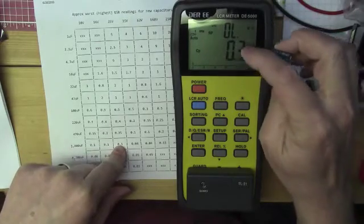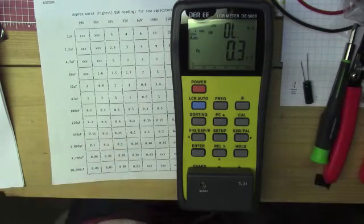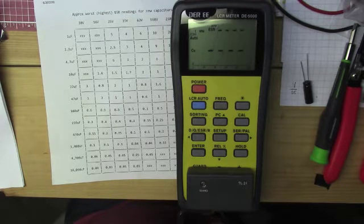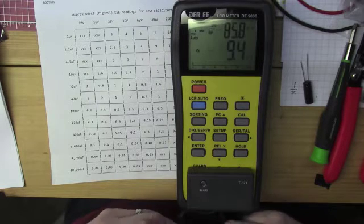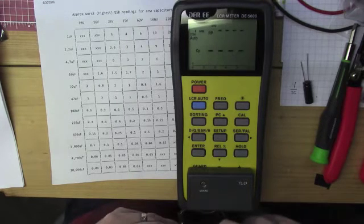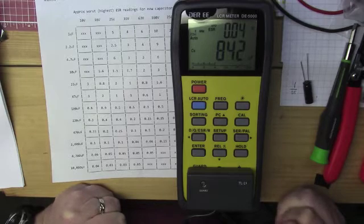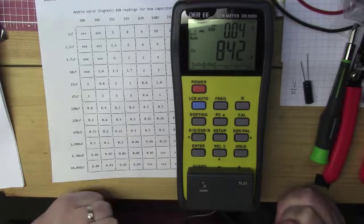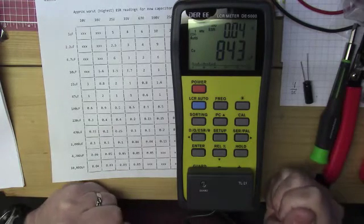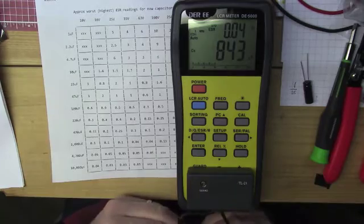I have this LCR meter that will show me what the capacitance is as well as the ESR. There's not much lead left on these since they were cut right off the PC board. It's supposed to be 1000 microfarads and it's measuring 842 microfarads — that's not horrible, it would still probably work. The ESR is 0.04 ohms, well below the 0.1 ohm worst case, so that cap was probably still okay.